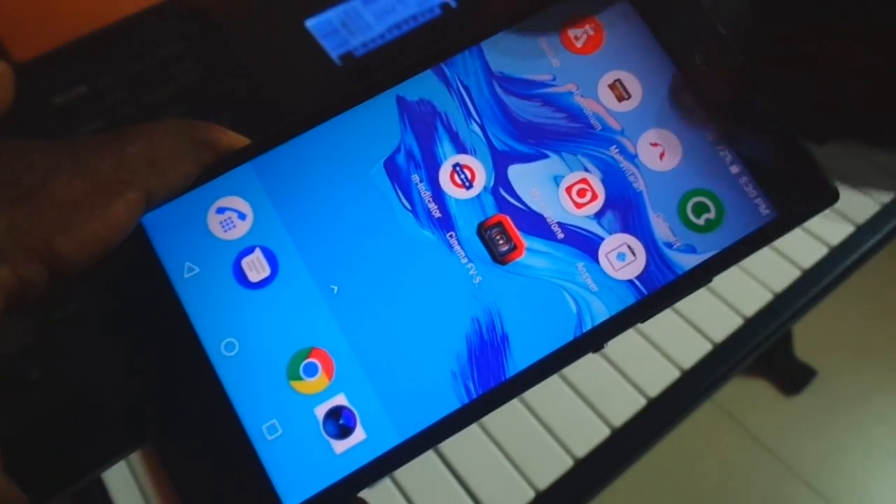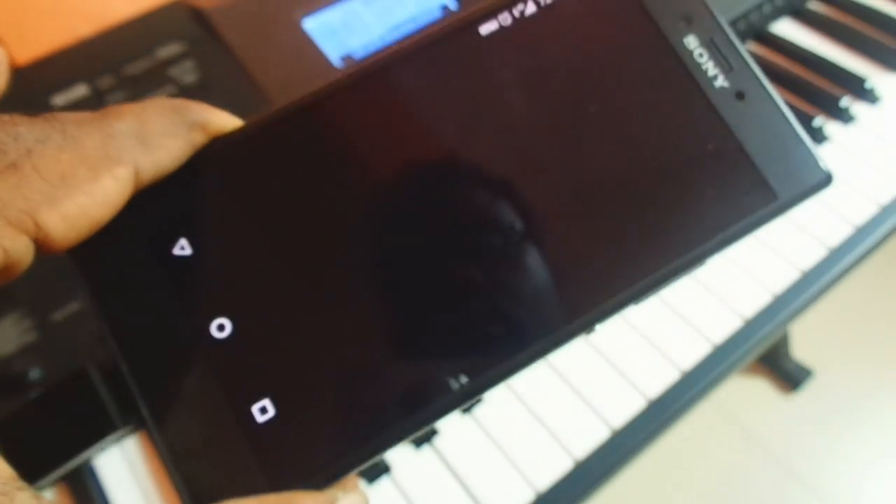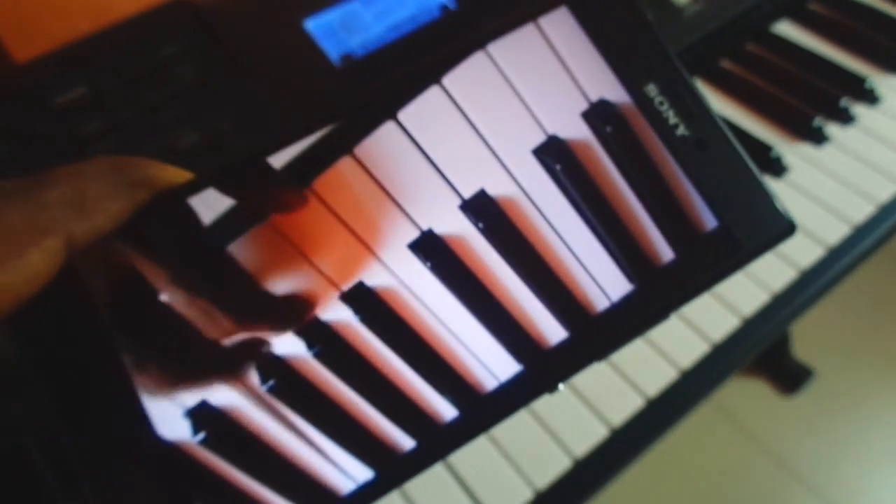Now open MX Player and play your recorded video with studio quality sound. And this is how I have recorded many of my Yamaha PSR E463 demo videos.